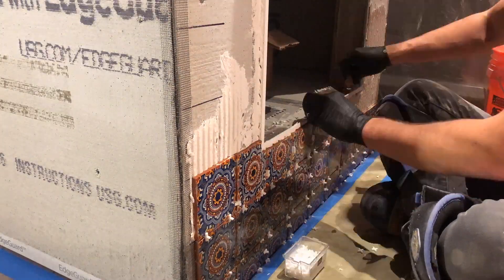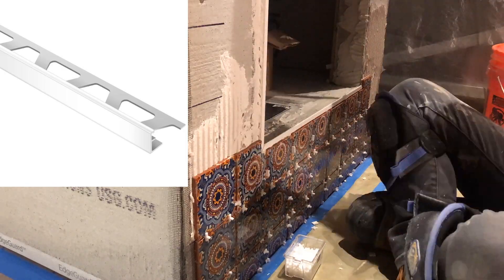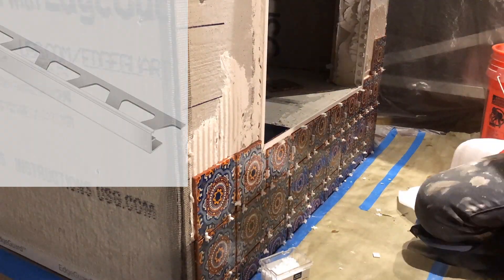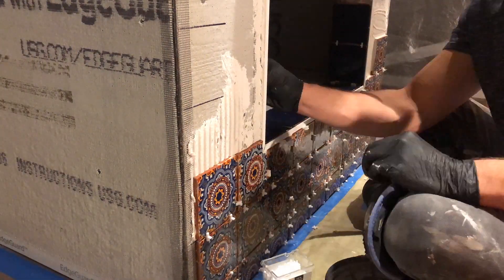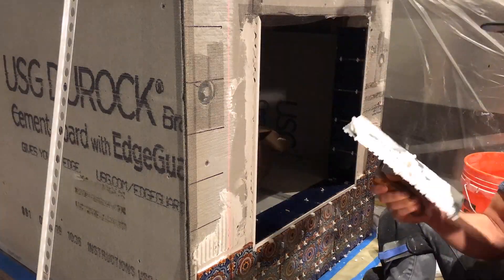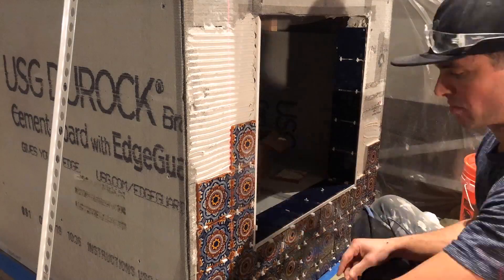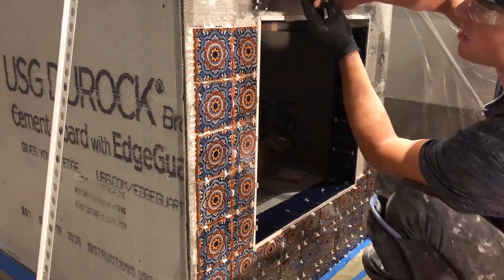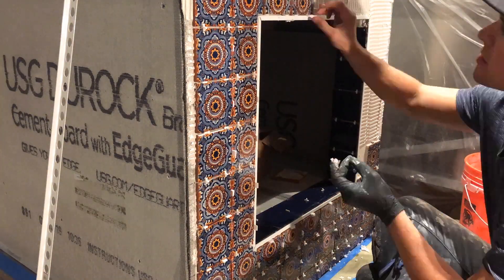Anywhere where there's an edge, you can see I install a Schluter edge trim. You do this for two reasons: one, it gives your project a nice finished look, and two, it actually strengthens the edge because you don't want an open edge, which leads to weakness in your tile system — especially around where there's going to be a lot of moving parts, as in wood that's going to be placed in and out of this furnace. So you want to make sure you have a strengthened, clean, crisp edge all the way around.